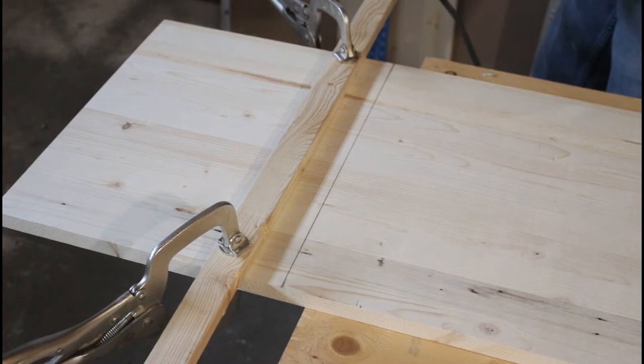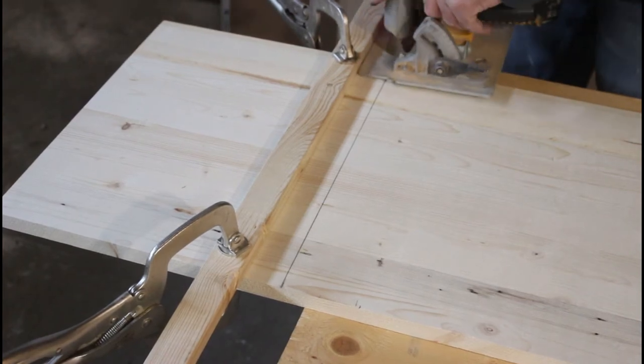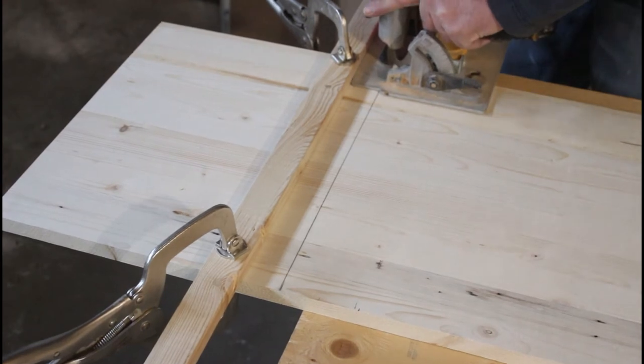I'm making these cuts with a skill saw, and I'm using a straight edge with two C-clamp vice grips to ensure a straight cut.